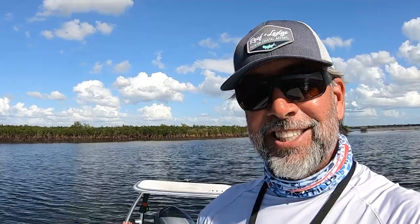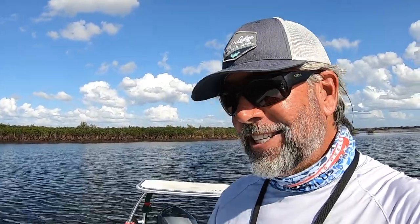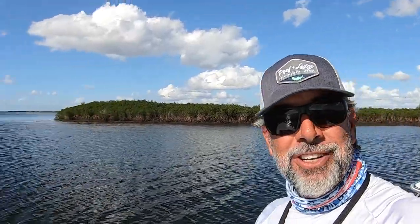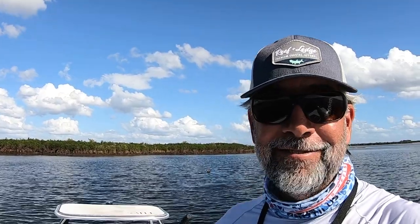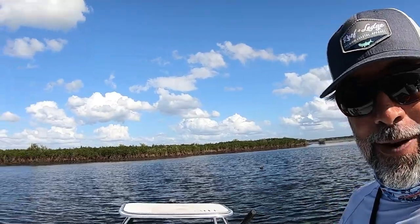Hey everybody, if you like what you're seeing here on Flats Class YouTube please give us a thumbs up — we need your support, tell your friends, we want more subs. This is our job: to bring you out here in the field and teach you how to be a better angler. It's as simple as that. Until next time, Captain CA Richardson headed back to the ranch.